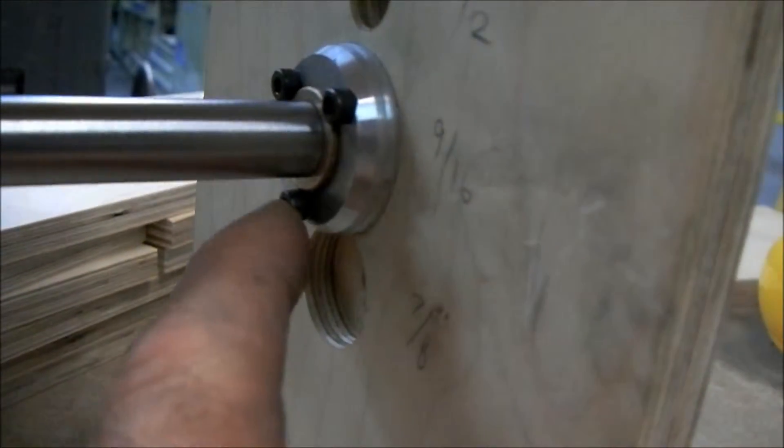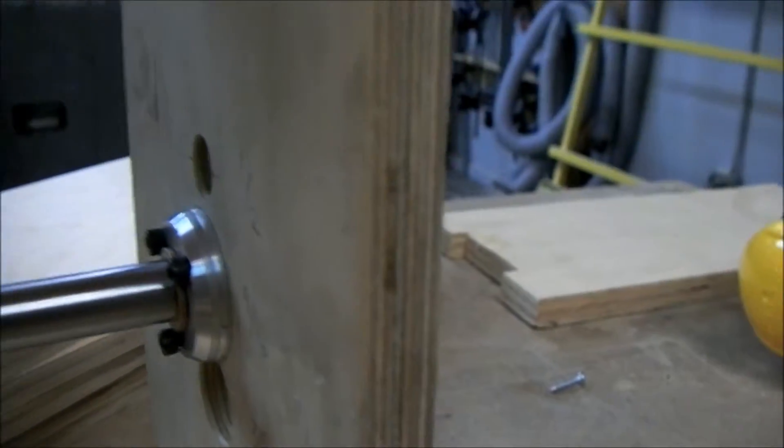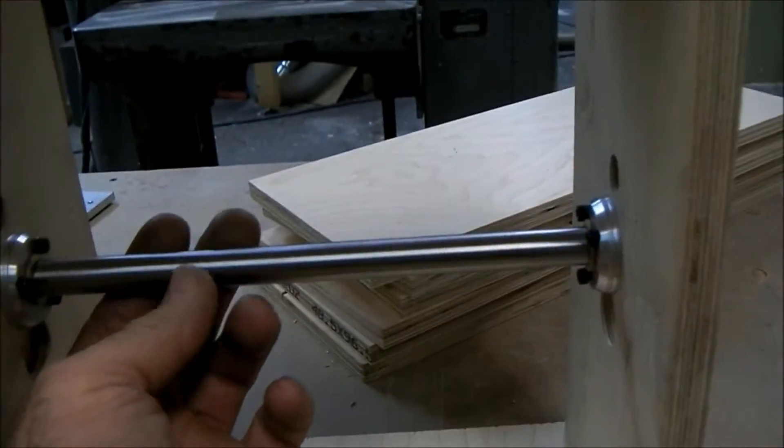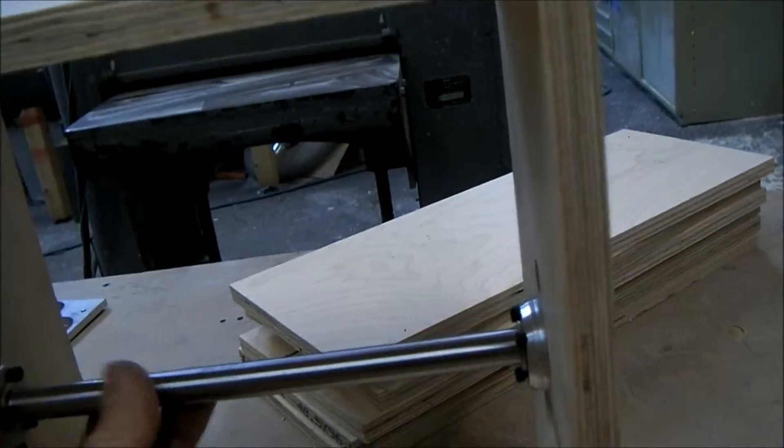I'm probably heading this direction for that technology. But I would still like to use the hexagonal rod. Since we couldn't get that going with the water jet cutter, I decided to put something in there.